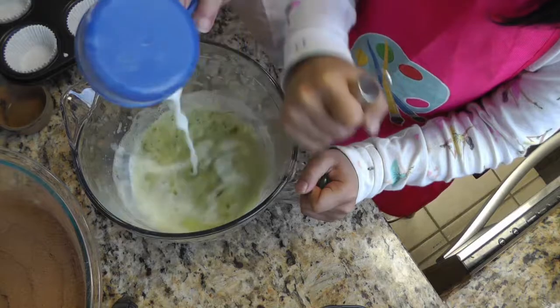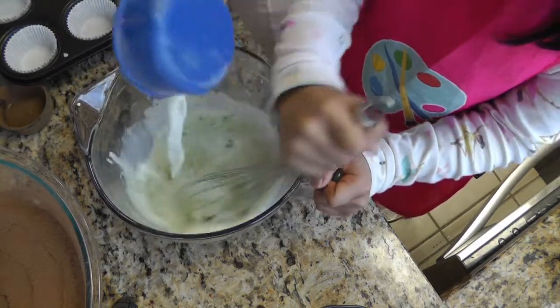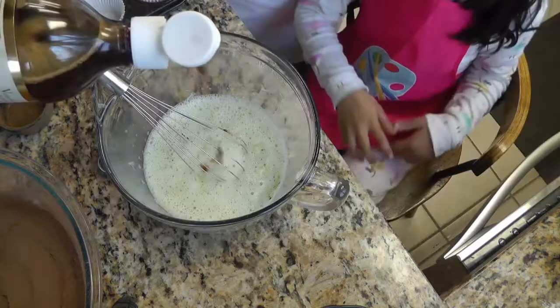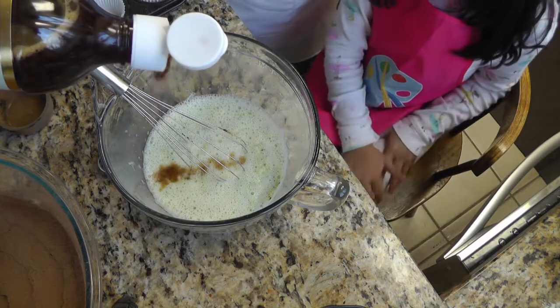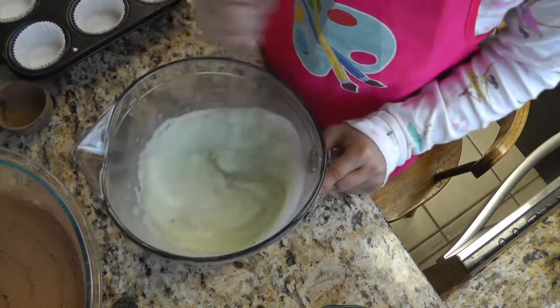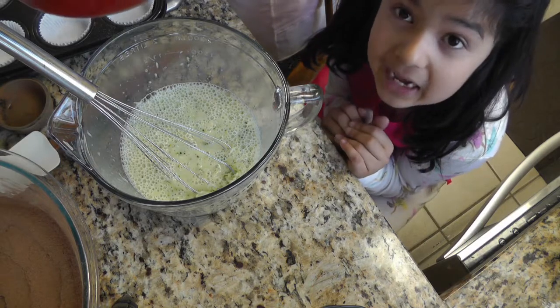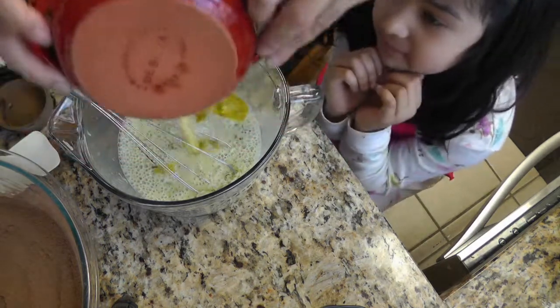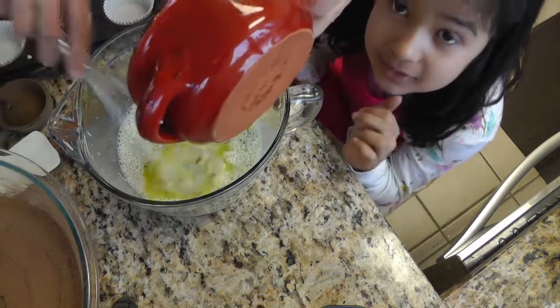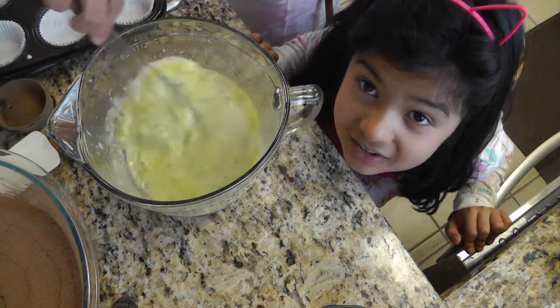Add 3 quarters of a cup of milk and about a teaspoon of vanilla extract — you're gonna start to smell the good smells! To this mixture we're gonna add half a cup of melted butter. We'll give it a good mix, and then we'll mix our wet ingredients into our dry.